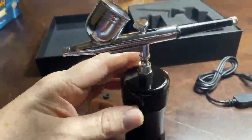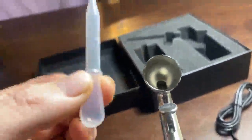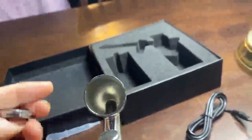The more you tighten this in, the less flow you get. To add media, you just pop that open — now you have access to your bowl. Use your little pipette, put it into your airbrush paint, fill it up in here, and then recap it.